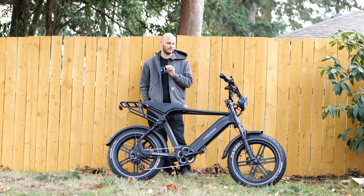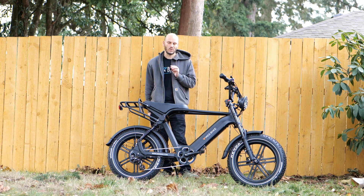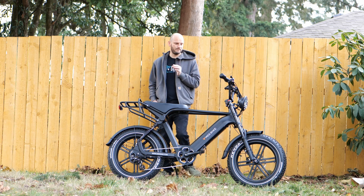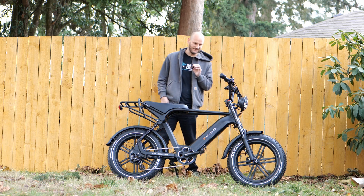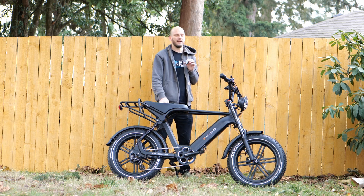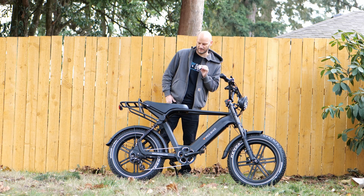Top speed on this: throttle alone it's 20 miles an hour. With pedaling it'll go up to 28. You could go faster if you pedal really hard — technically you could go 99 miles per hour if you could pedal that fast. That's how e-bike specs should be.